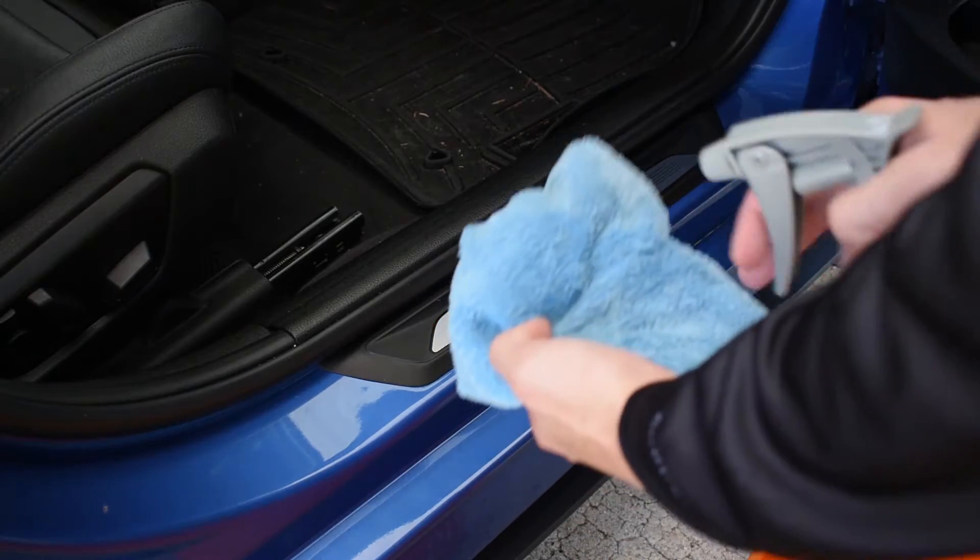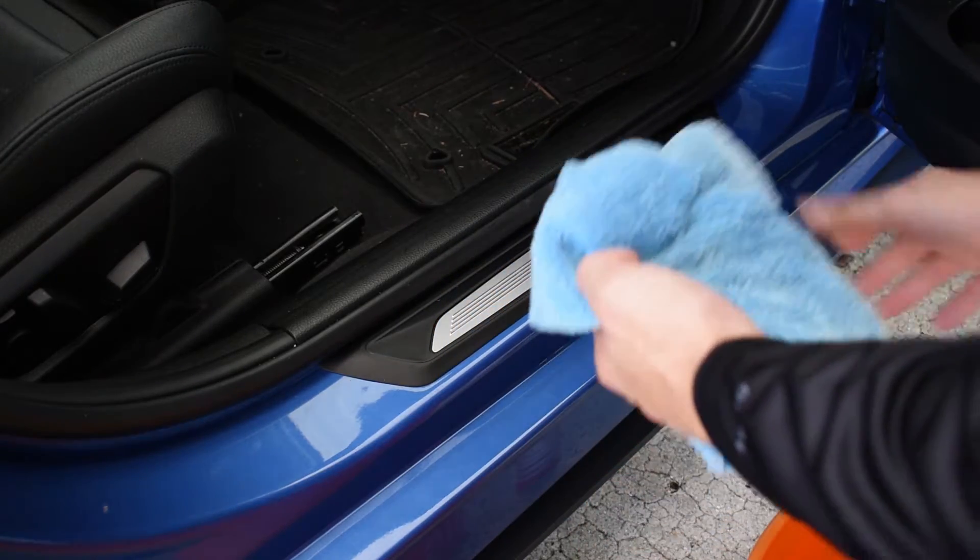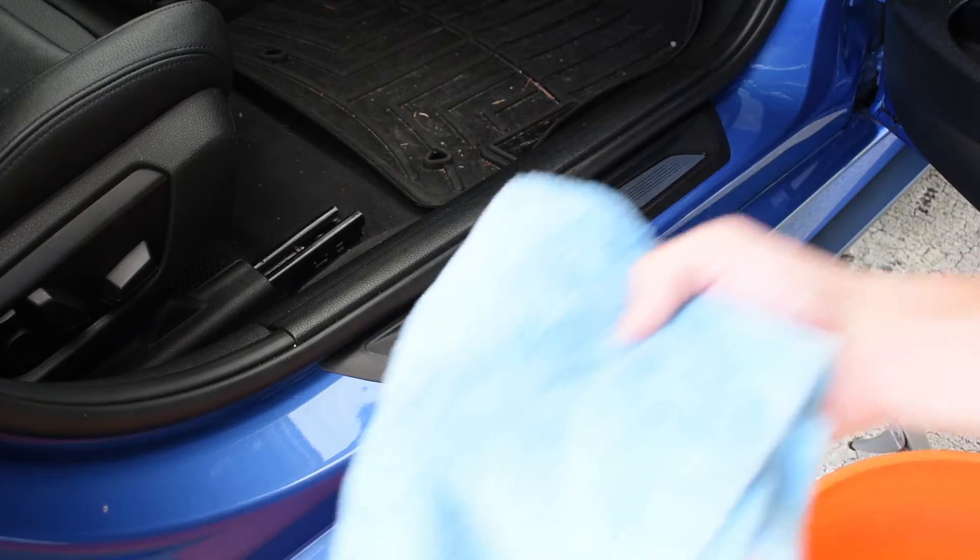Now I'll spray some Bead Maker on my plush towel and dry it off.